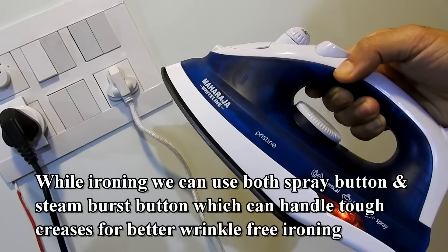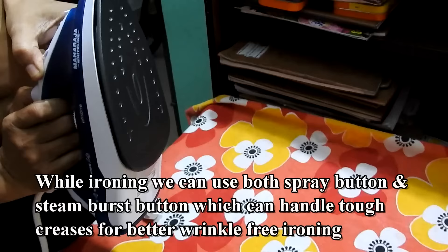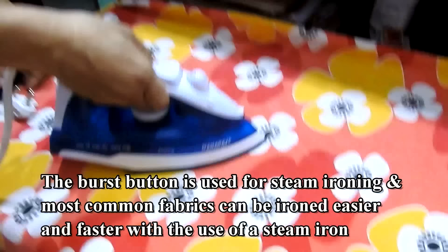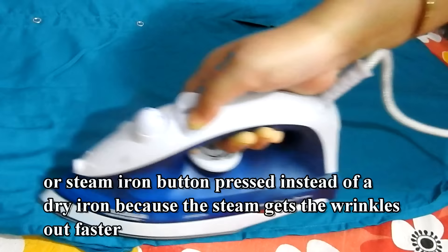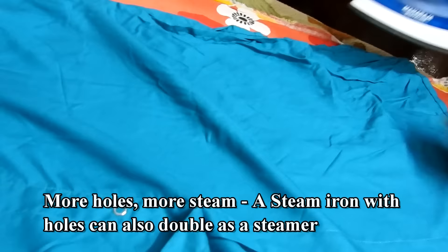While ironing, we can use both the spray button and the steam burst button, which can handle tough creases for better wrinkle-free ironing. The burst button is used for steam ironing, and most common fabrics can be ironed easier and faster with the use of a steam iron or with the steam button pressed, instead of a dry iron, because the steam gets the wrinkles out faster.